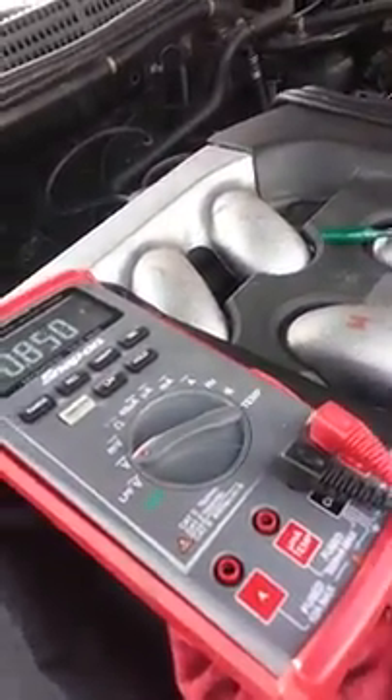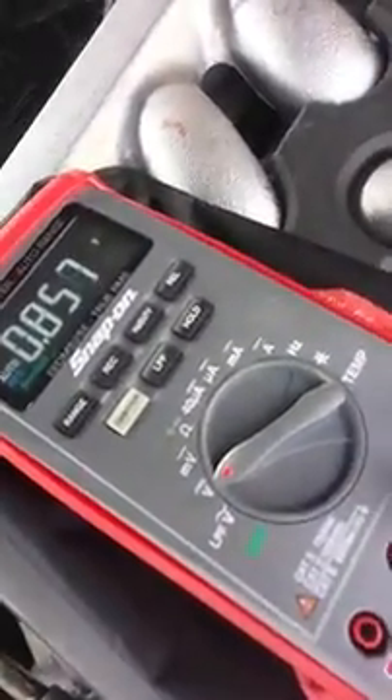We're testing a MAP sensor here on the Honda Accord. Got our little voltage reading right there when we release vacuum. Back to the starting point: 2.9.